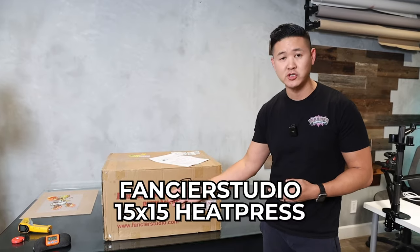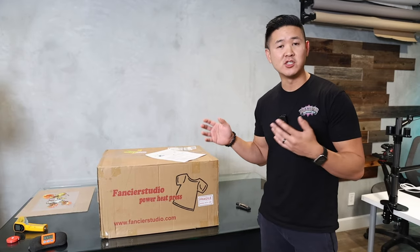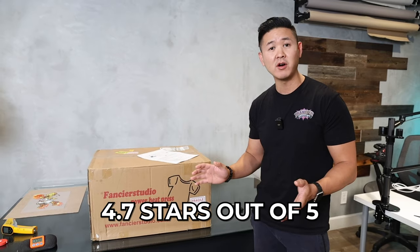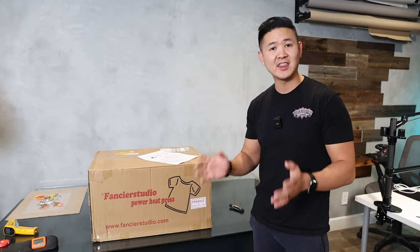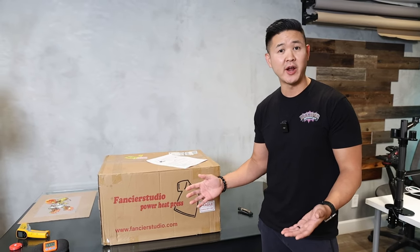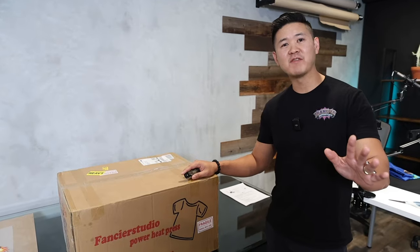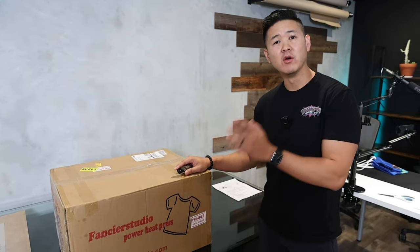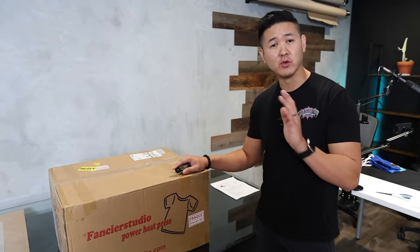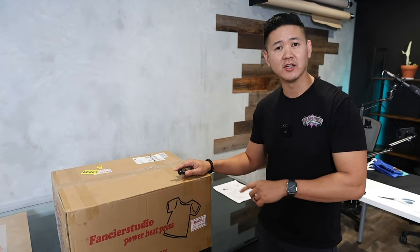This one is a Fancier Studio 15 by 15 heat press. This heat press has been available since 2010, so that's a very long time. It has a 4.7 star out of 5 rating with 8,850 reviews at the time of this review — very good ratings for a very long period of time. I want to start off by saying we are not affiliated with the Fancier Studio brand; we're just testing this out to give you guys an in-depth look and run our tests to make sure it's adequate for our DTF process. Let's go ahead and do the unboxing.